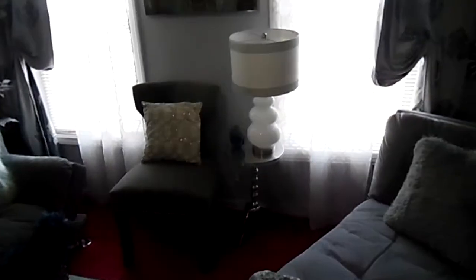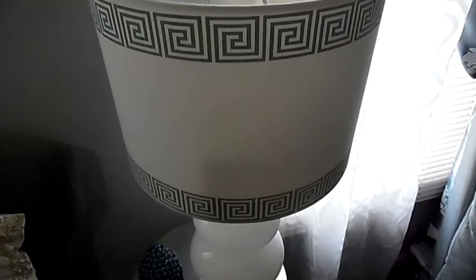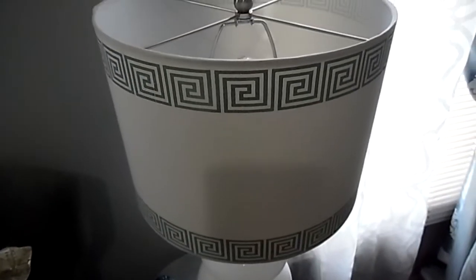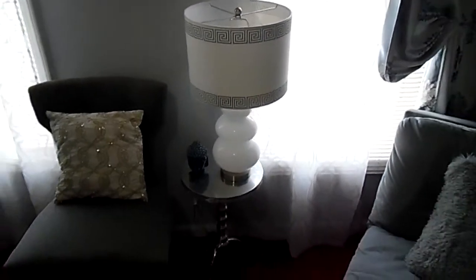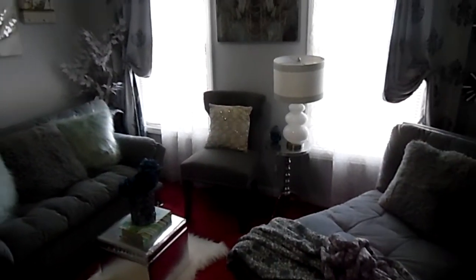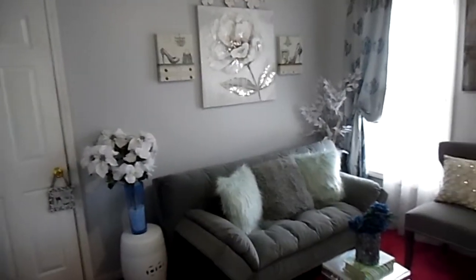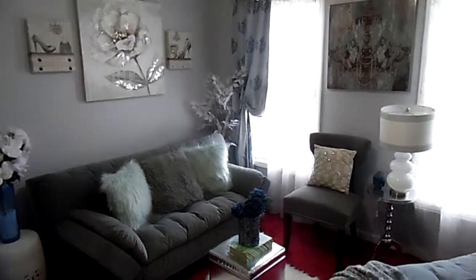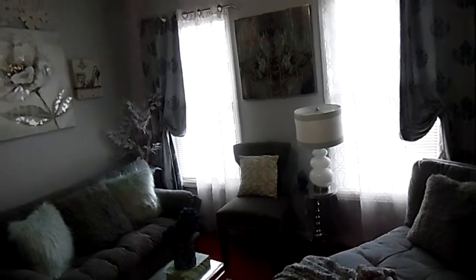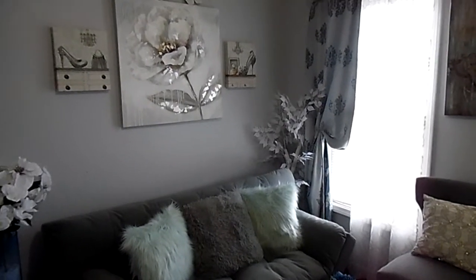I've had this lamp for a while as well — I love that design on the lamp shade. Thank y'all for watching — Lady T ZCD. Thank y'all for all your support. Let me know if y'all are doing anything to certain rooms in your house to bring in spring, and let me know if y'all like this room by leaving a comment below. Have a blessed Thursday and I will see you guys in the next video — bye!